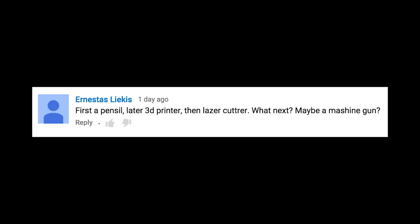But if you or anyone else wants to beat me to it, I would love to see it and I'll make sure you get the proper credit for it. First a pencil, later a 3D printer, then laser cutter. What next? Maybe a machine gun? I was thinking of something a little bit more user friendly — maybe like some type of robot that pats you on the back and then shoots you with a machine gun.